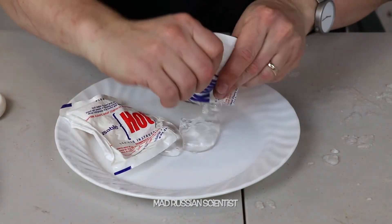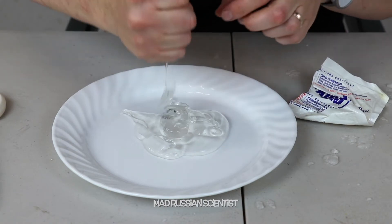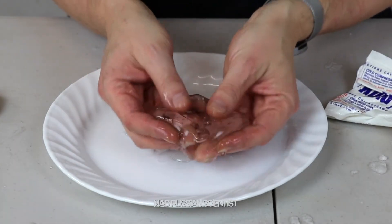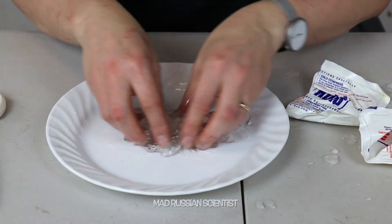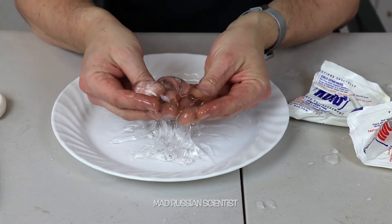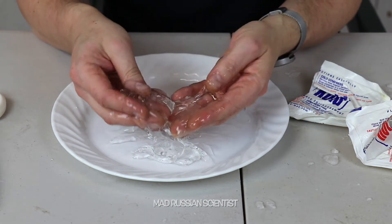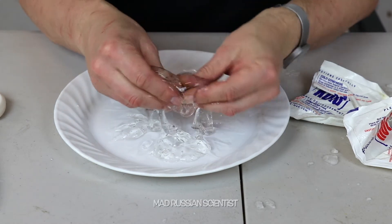And this one never gets icy, it always stays soft. I'm sure it's also a gel — let's check it out. Whoo, check this out — this is actually very clear gel, extremely slimy. Just sticks to your fingers, crazy. This is the one that never gets icy; it says hot or cold — if you put it in warm water it's gonna be hot, and if you put it in the freezer it's gonna be cold, but it never gets icy.